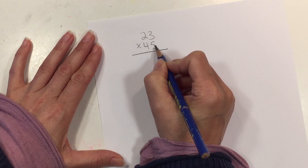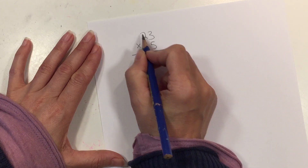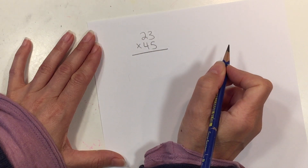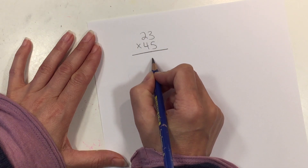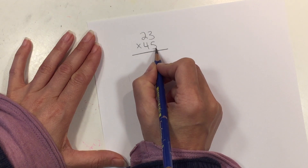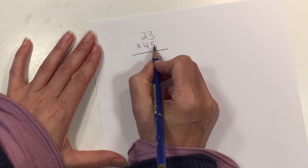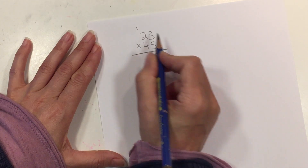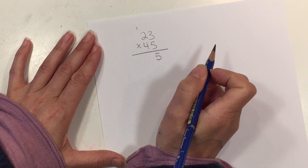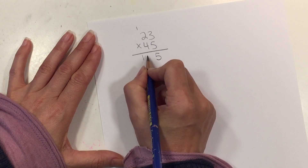The first thing we want to do is multiply the 5 by the 3. We're going to start on the right hand side and move towards the left. So 5 × 3 makes 15, but we only have one slot here to write down a number. We're going to write down the ones number — the 5 — and carry the 1 up here in the tens. Next we do 5 × 2 which is 10, and don't forget to add in that 1, so that makes 11.